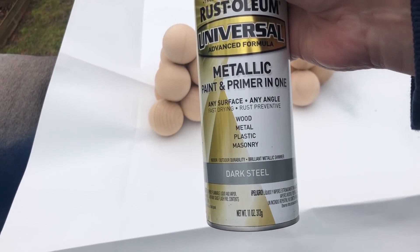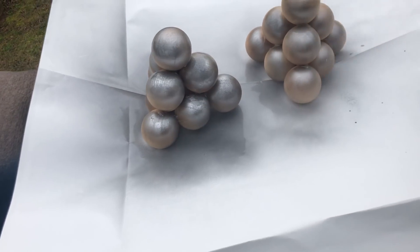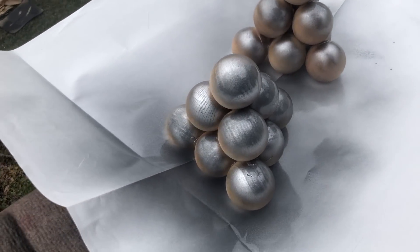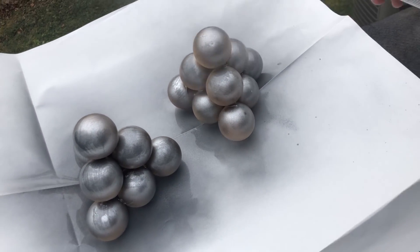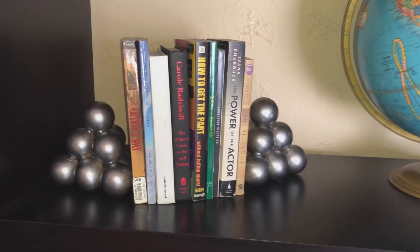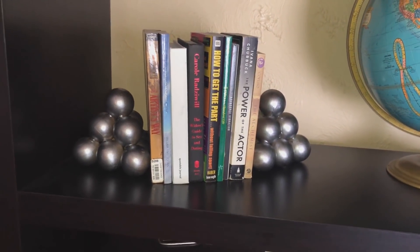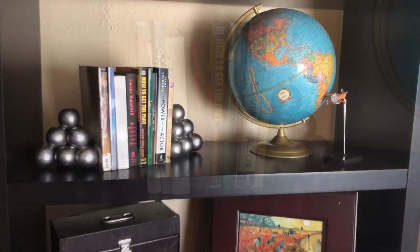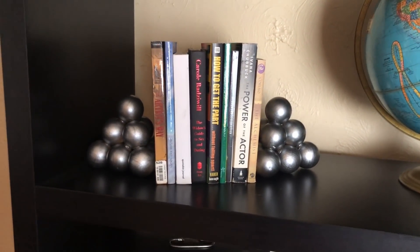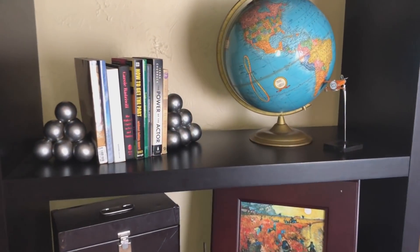I really love the way these looked in silver, so I grabbed some Rust-Oleum hammered silver spray paint and gave the balls two coatings of silver paint. Once my balls were dry, I added a second coat of spray paint. When everything was done, I took them inside and this is what they look like — super, super happy with these. I think they look incredible on my shelf. I love that pop of silver and how it looks against the dark wood of my bookcase. Even the glue globs that are there are perfect because they look like cannonballs that have all been welded together. I'm super stoked with this one.